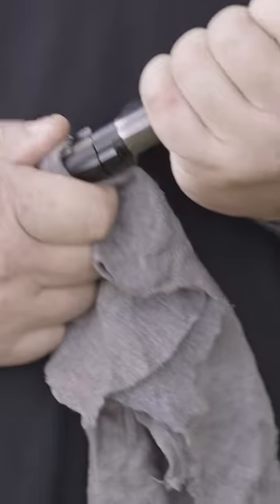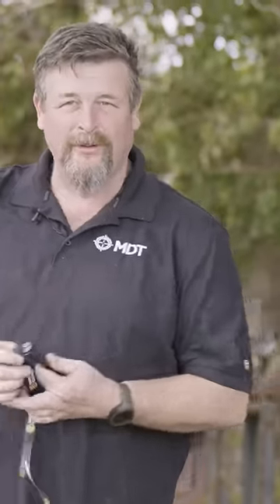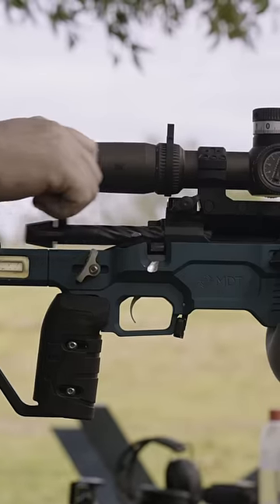Has this ever happened to you? You clean your rifle and accidentally drop your sear. If you've ever accidentally dropped your firing pin into the fire position on your bolt and it won't go into your rifle any longer, here's a quick fix.